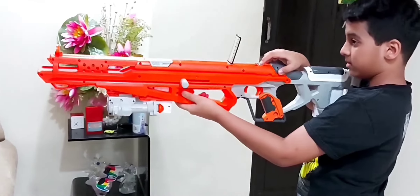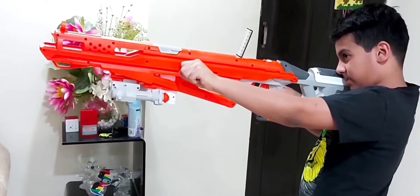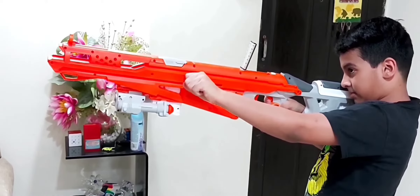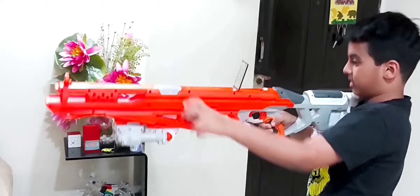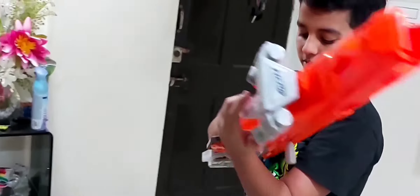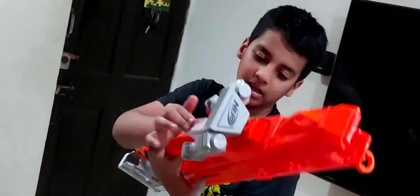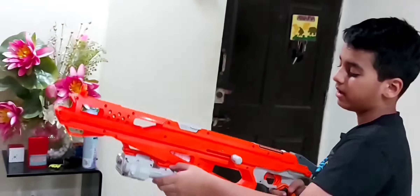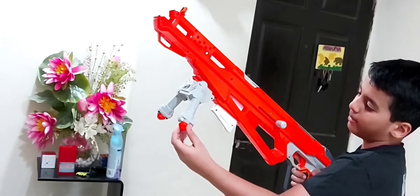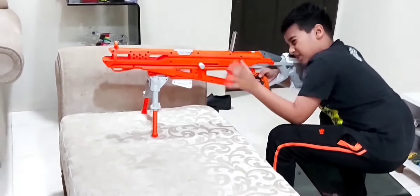After the first shots, we pull the bolt back, press the magazine button, take it out, swap in the Modulus darts magazine, and click it in. Now we extend the bipod to maximum and shoot with it.